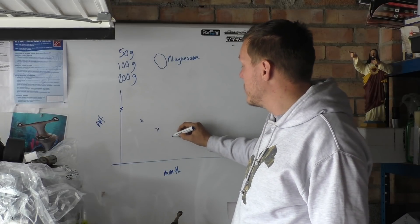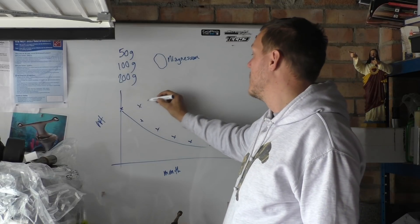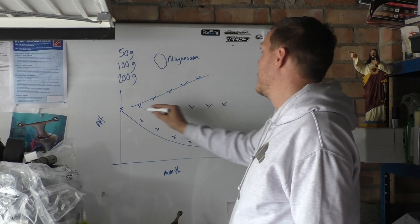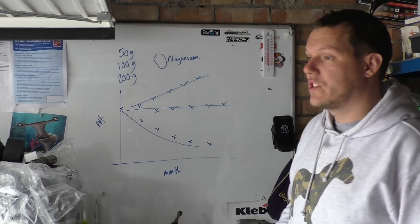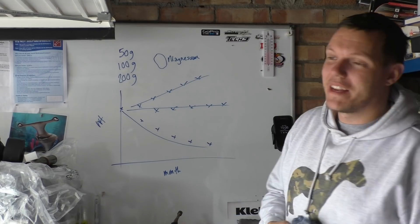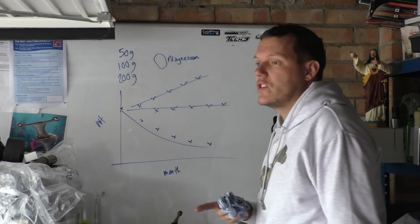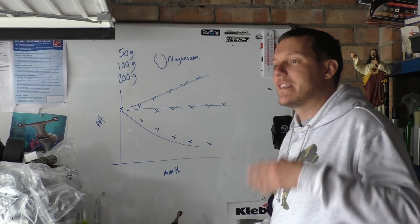Every month I am going to measure them weight-wise and then we should get a plot - either going up or down depending on what happens. Basically, just measure the masses of them after we take them out of the solution and dry them.